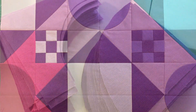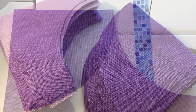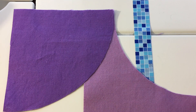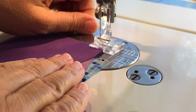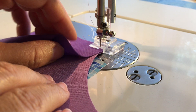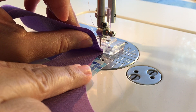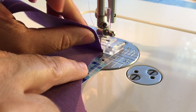It has 160 drunkard's path units in it. So when I want to sew them, I line them up so that the larger curved wedge is on the top. Then I'm going to line up both pieces under the presser foot, and I'm just going to take a couple of stitches to lock the thread, and then I'll put the needle down. Then I pick up the top piece of fabric and I hold it straight up right in front of the needle.